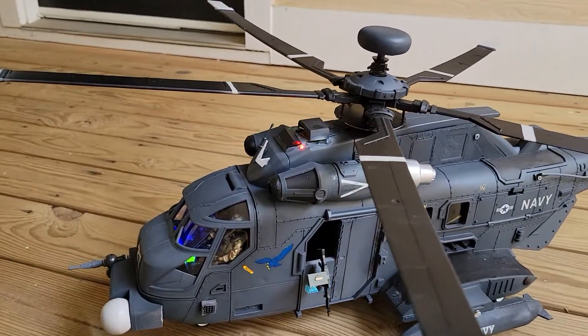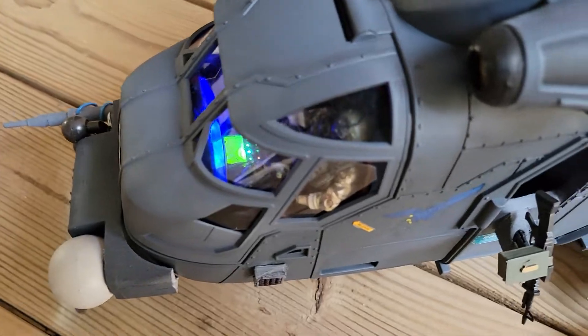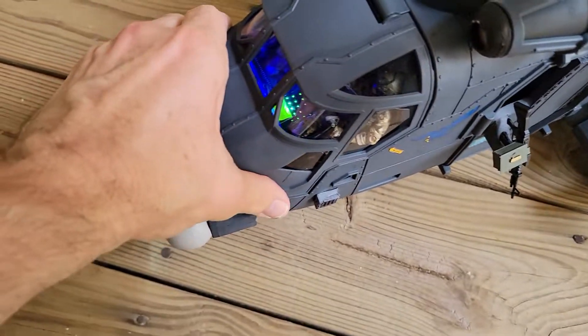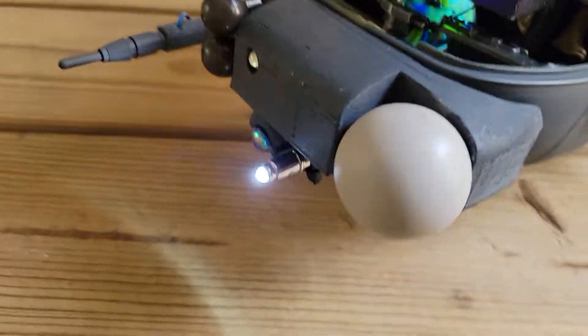This actually has several different lights on it. It has LEDs which I wired in. It's got a lit-up console which I think turned out really well — I was really happy with it. And then it's got a front light.